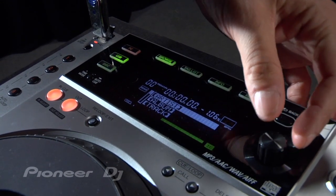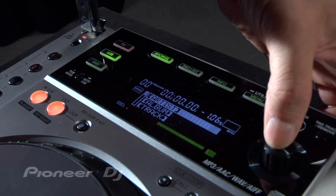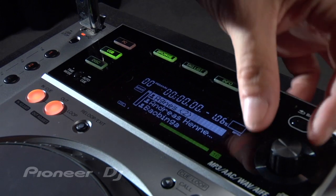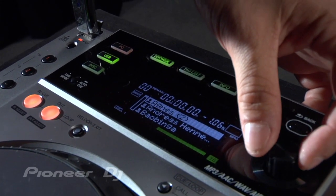For example, I want to browse by artist. I just scroll to that section, I press the knob, and now it shows all my artists in alphabetical order. I can choose any one of those, hit the button, and it'll load up to the player.